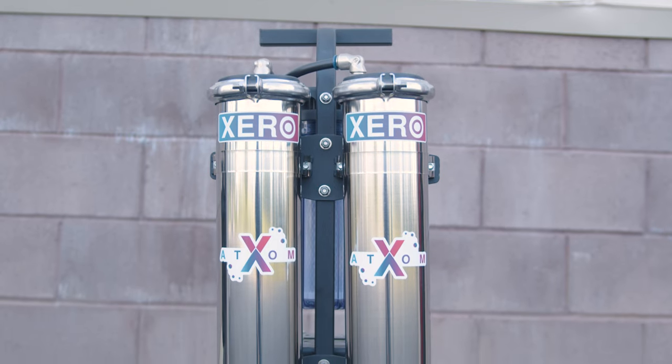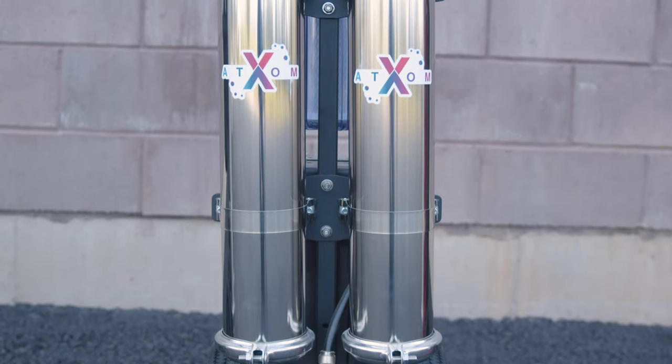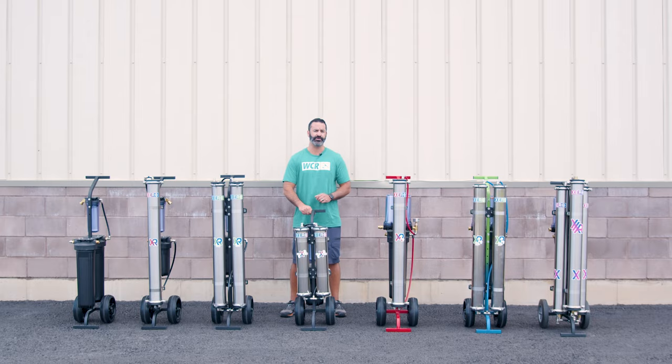If you're looking for a more compact system to fit in a smaller vehicle or on a smaller trailer, the Xero Atom is the system for you. This has a carbon sediment pre-filter, two 21-inch RO membranes, and a 10-inch refillable DI. Its short stature makes it a little easier to move and it can fit in those smaller vehicles.